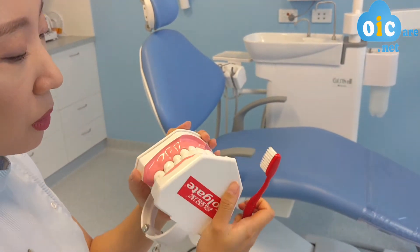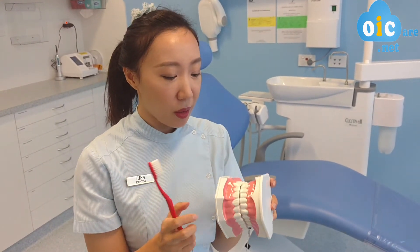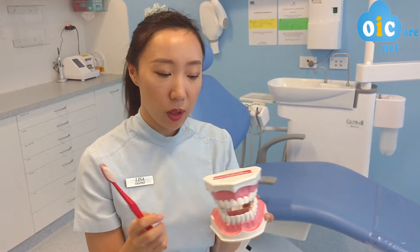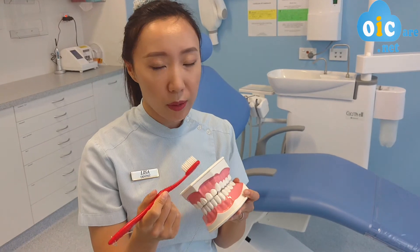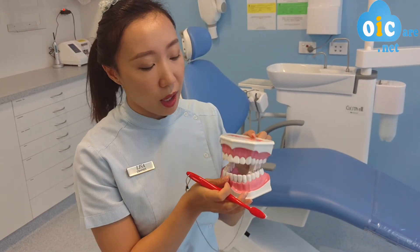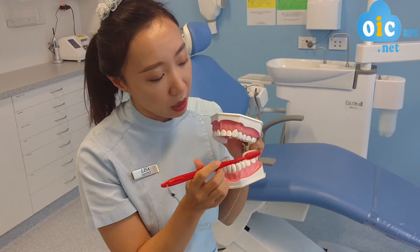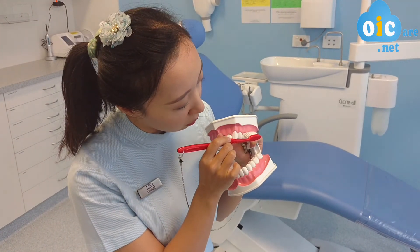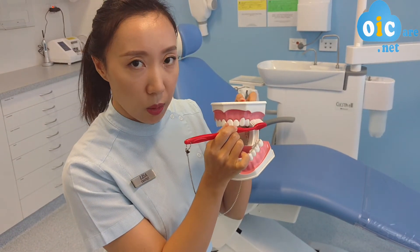So I hope this demonstration has explained to you why we need to do the 45 degree angle and also how to achieve it. Because it doesn't have to be exactly 45 degrees — it just has to be in that direction. So it's actually very, very natural to achieve that. When we place our toothbrush in our mouth, our cheek is on the side, so all you have to do is just angle the toothbrush bristle towards the gum line and that should be about right.